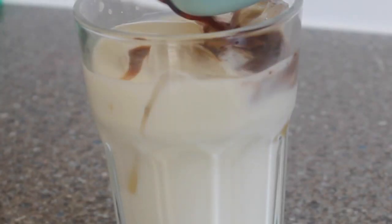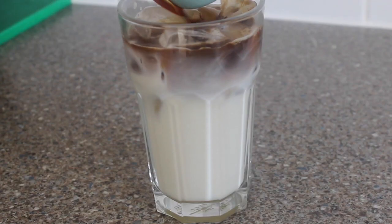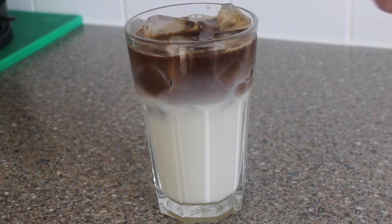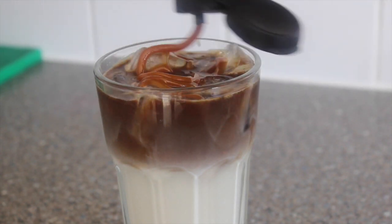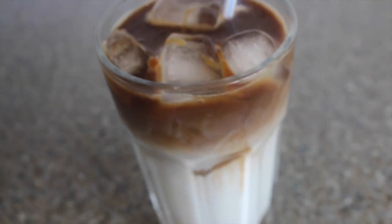Now add 1/4 cup of espresso — pour it slowly so that you can get that gradient effect like Starbucks. Finally, drizzle some caramel sauce to your liking, and voila, your delicious drink is ready to enjoy!